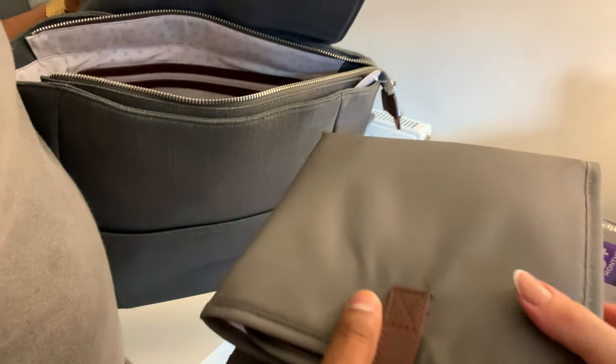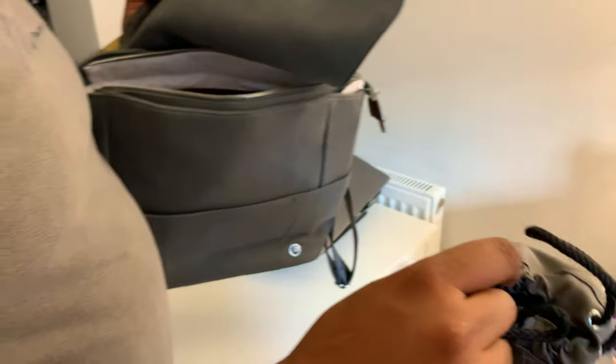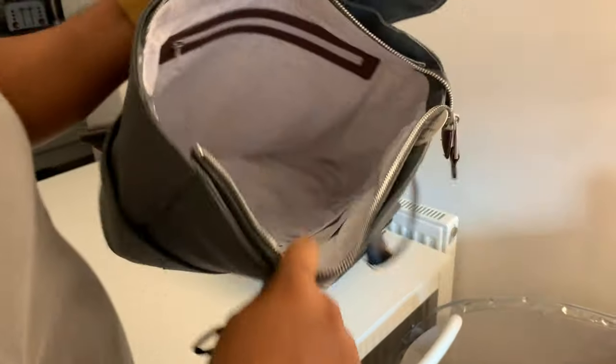That's a changing mat. We got so many changing mats now. And that's a bottle warmer thing - that's pretty cool. The inside's quite cute as well. Decent size, not bad.